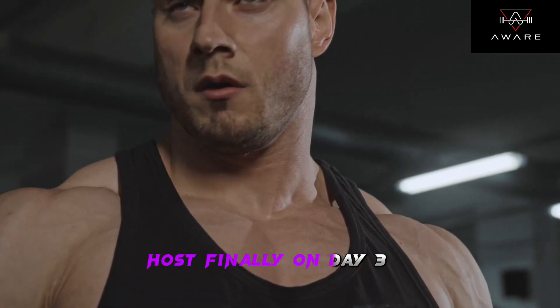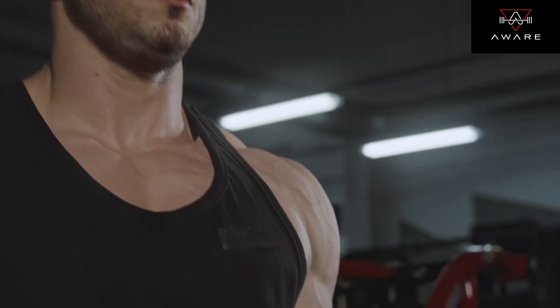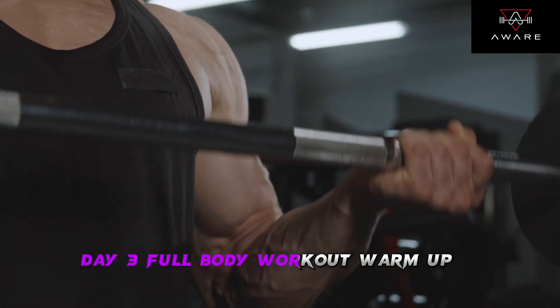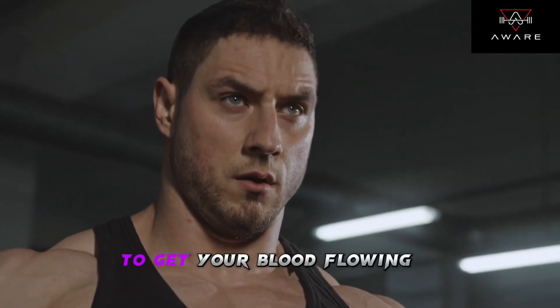Finally, on Day 3, we'll be focusing on a full body workout routine. Warm up — start with 5-10 minutes of cardio to get your blood flowing.